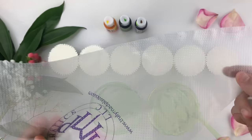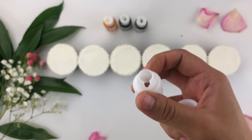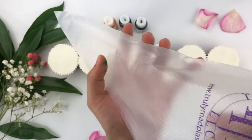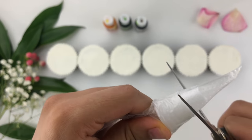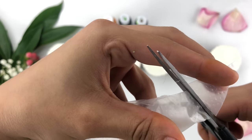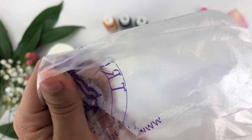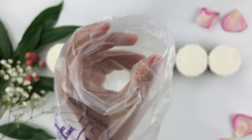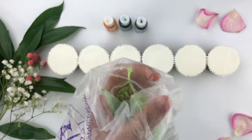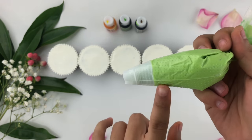I'm going to fill these buttercreams into a piping bag. I have a disposable piping bag and a coupler — a coupler allows you to change your piping tip without constantly changing the color in your piping bag, making the process easier. Drop the first part of the coupler into the piping bag and push it through. Using scissors, mark where you want to cut — make sure enough of the coupler is exposed so the piping tip fits. Then unfold the edges of your piping bag, cup that around your hand, and add your buttercream — it makes the process a lot cleaner and easier.